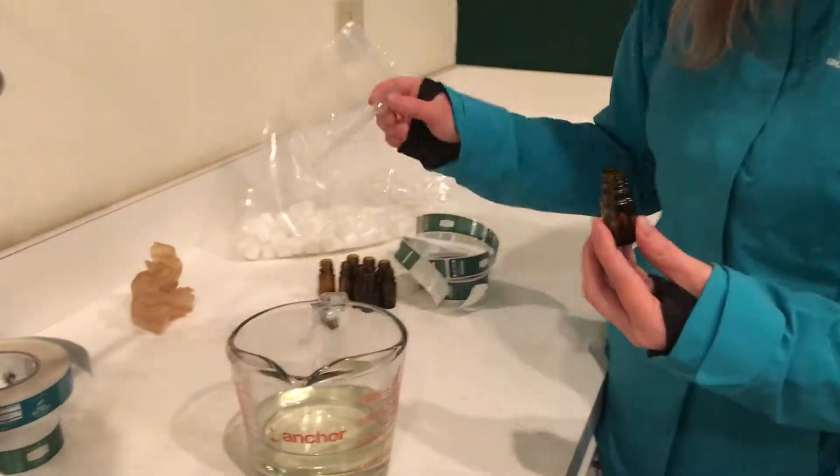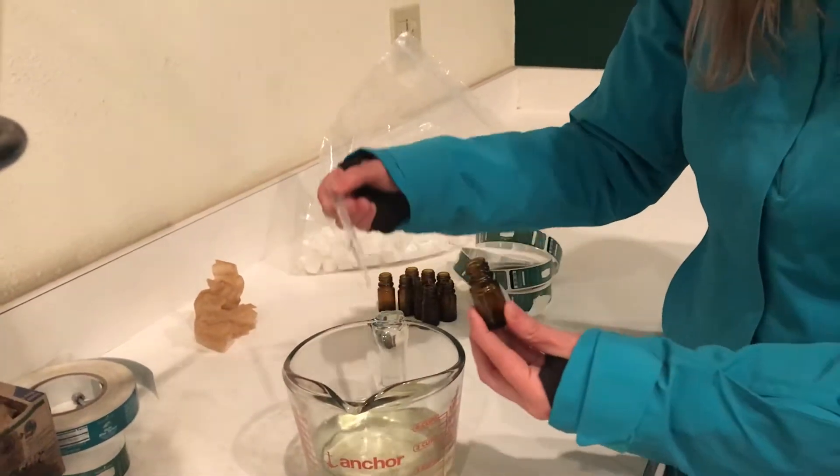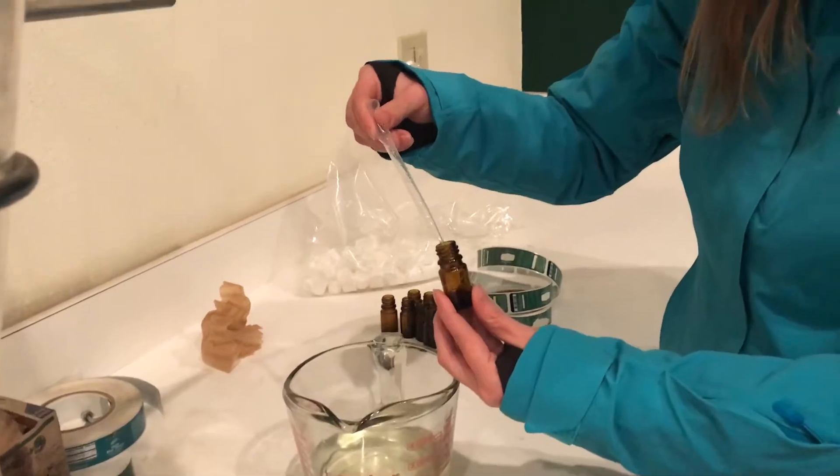Someone can put anything in this bottle — they can put synthetics, they can dilute it. But I know this is the real deal.